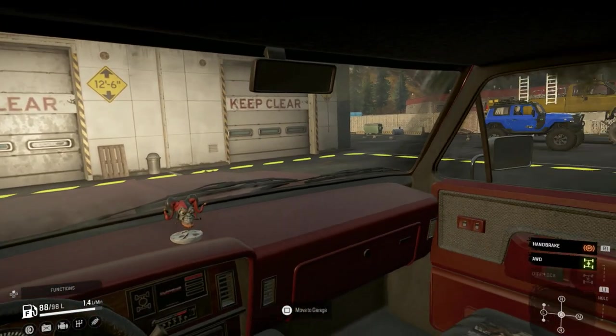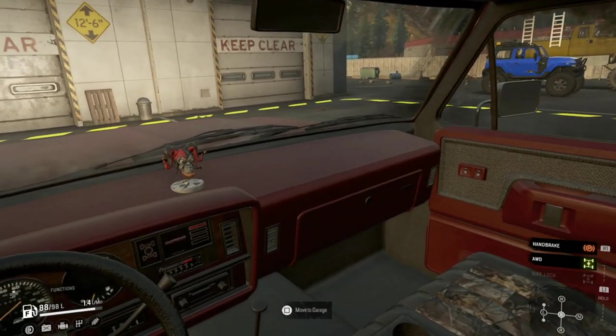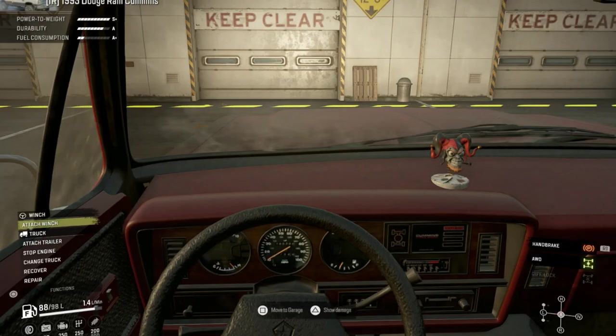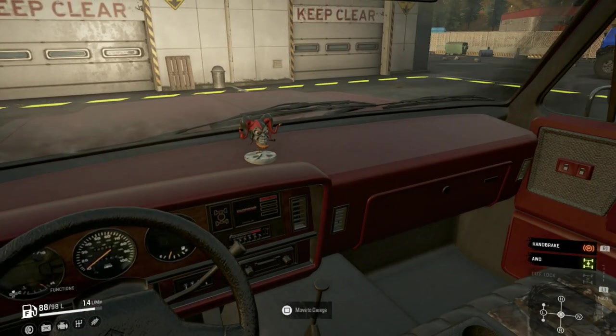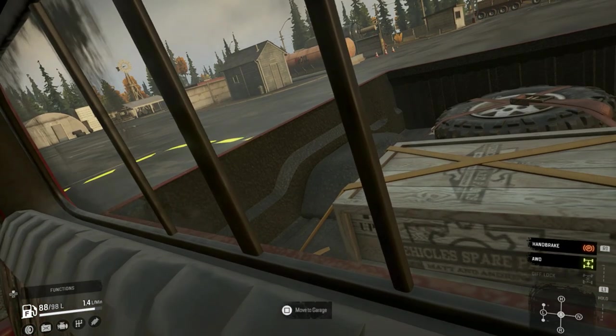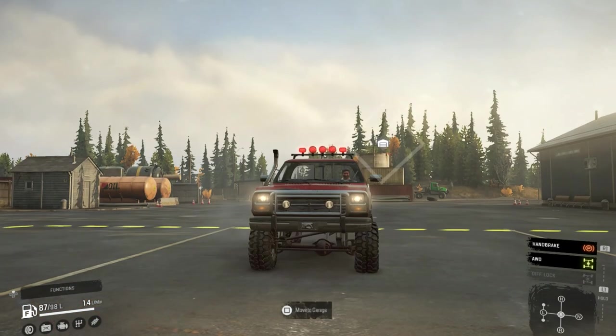Hello and welcome to SnowRunner. Today we're doing the first look mod review — first look for me — on the 1993 Dodge Ram Cummins. I've been asked by quite a lot of guys, I've had a lot of messages about when I'm going to do this one, so here we go, we are doing it.